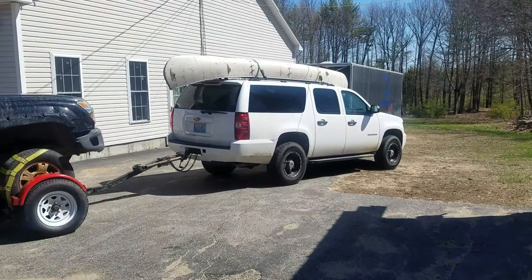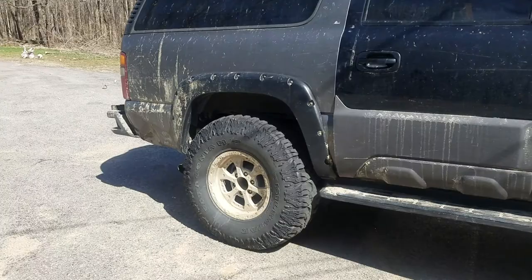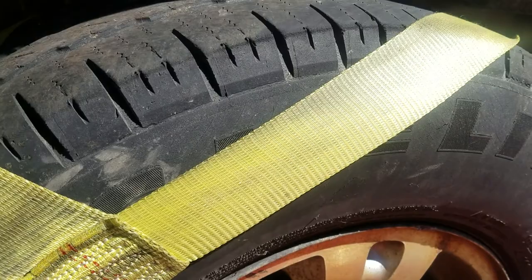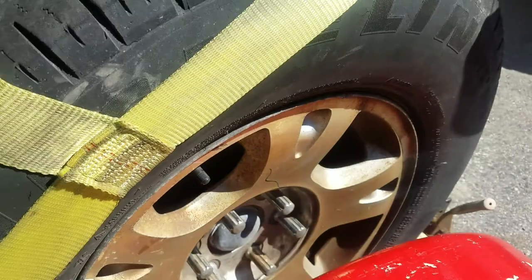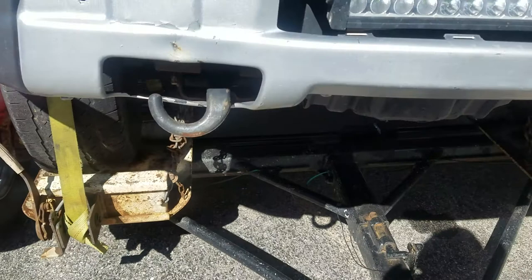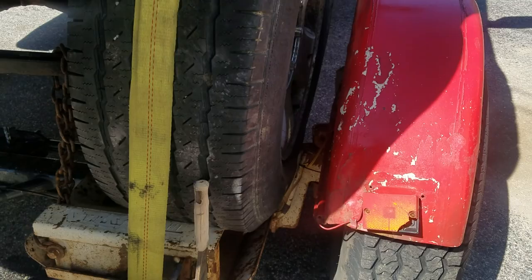The Suburban finally made it home on the back of a tow dolly with my untrustworthy 2500 Suburban. To get it on the dolly, I had to pull the 37s off the front and put on OEM rims and tires — 265/70/17s. They're narrow enough that they actually fit on the tow dolly, which is 68 inches edge to edge.